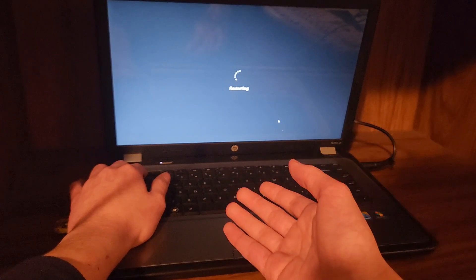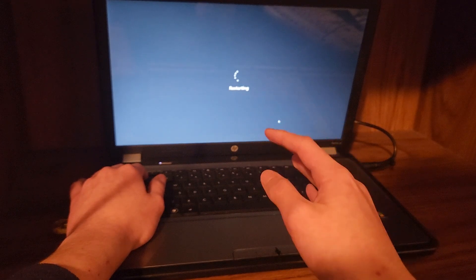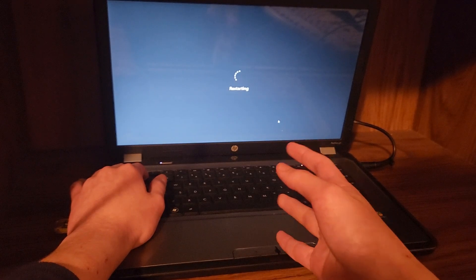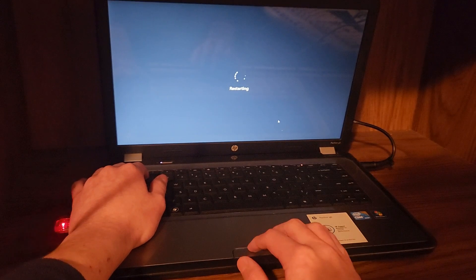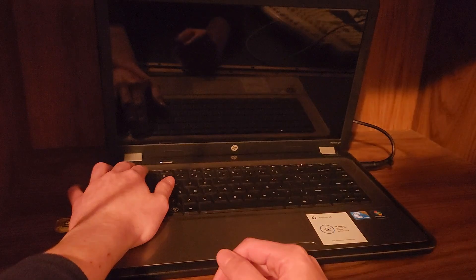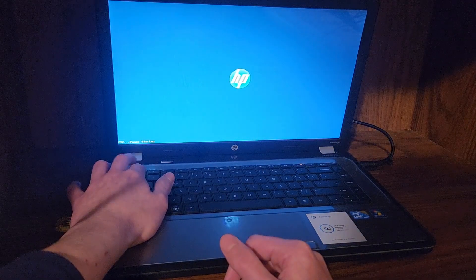Let's talk about what CPUs support SSE 4.2. Any Athlon 2s, like in the HP Pavilion G56, will not work — they have SSE 4A, not 4.2. And like I said, you cannot just remove it. It's not like one of those requirements you can bypass, like TPM or Secure Boot.